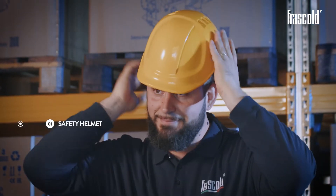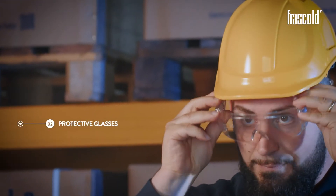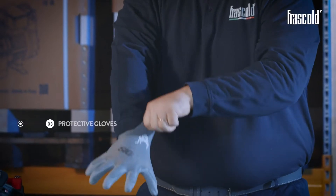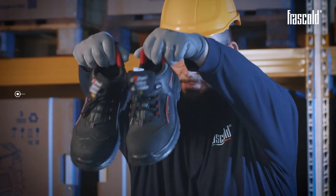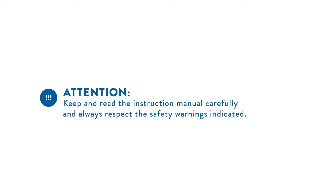Personal protective equipment required: safety helmet, protective glasses, protective gloves, and safety shoes. Attention: keep and read the instruction manual carefully and always respect the safety warnings indicated.